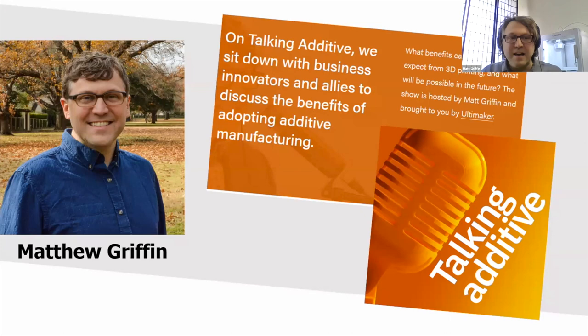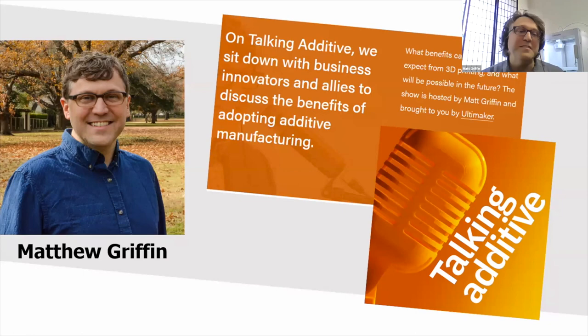I'm Matt Griffin, Director of Community Development for Ultimaker. I've been in the desktop 3D printing field since the very beginning, back in 2009, as part of the original team at MakerBot, evangelizing the emerging market of specifically desktop 3D printing.